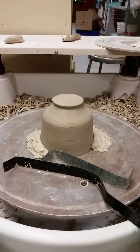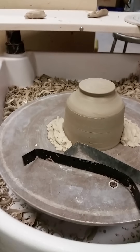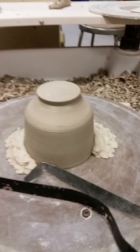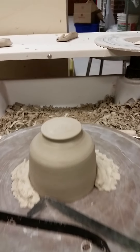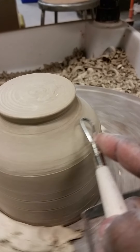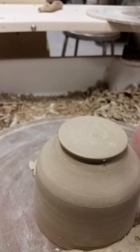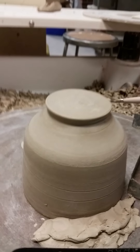Hey everybody. Today I'm going to be working on doing a demonstration for the chatter technique. Donald on Facebook was commenting that he gets a lot of accidental chatter — meaning when you're trimming your pot, you hit dry spots and it'll bounce and you get this nice little ripple effect. But you actually want to avoid the accidental and be very purposeful with your marks.